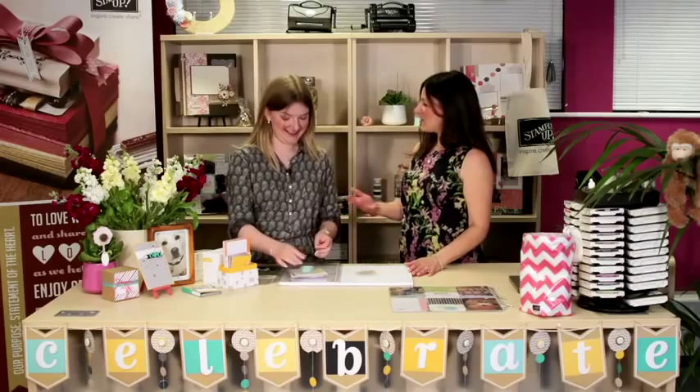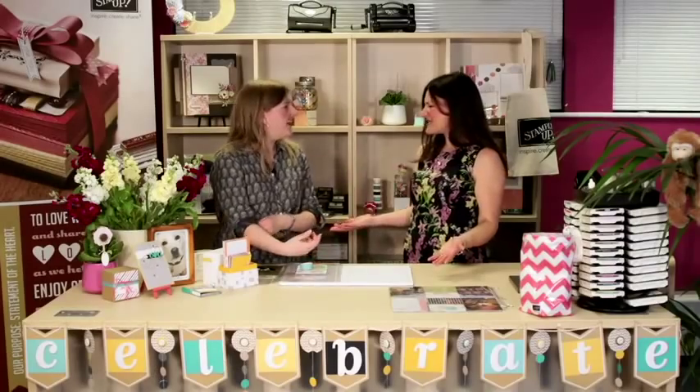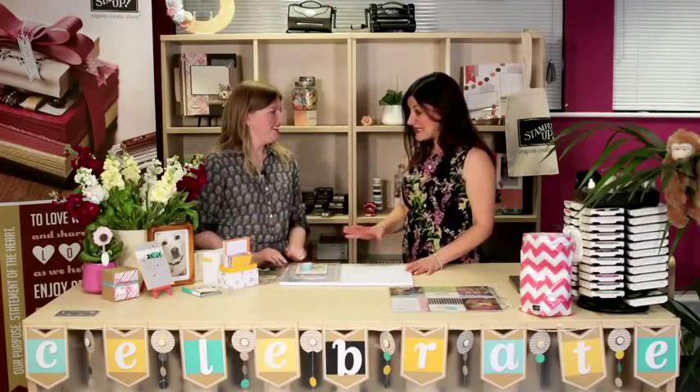Have you always done scrapbooking? No, actually I'm mainly a card maker and I also do 3D projects. I've always dabbled in scrapbooking and done mini albums and the odd large page, but I never had the time to settle down and do a full traditional 12 by 12 scrapbook — just not enough time. So when I got this I was so excited because it's meant I can get the last three years of photos down. We take so many photos, so it's fantastic to have this great solution to help organise them.